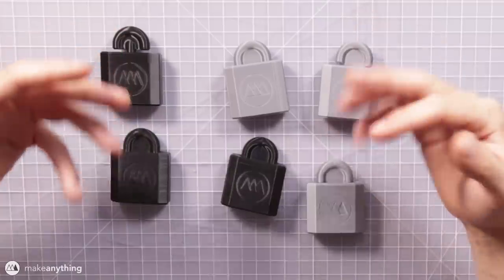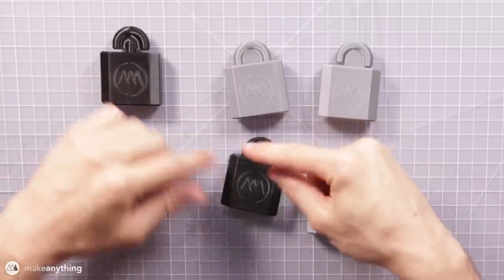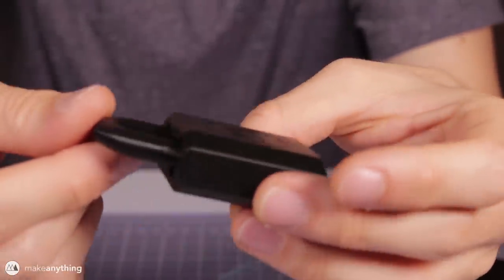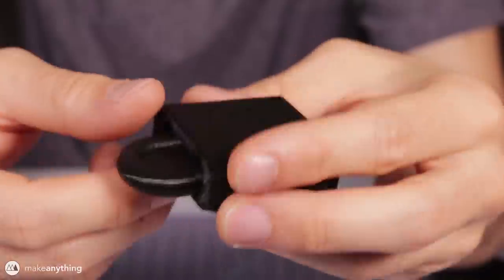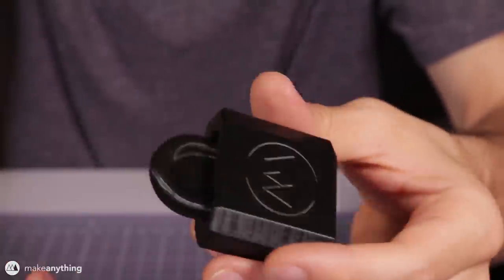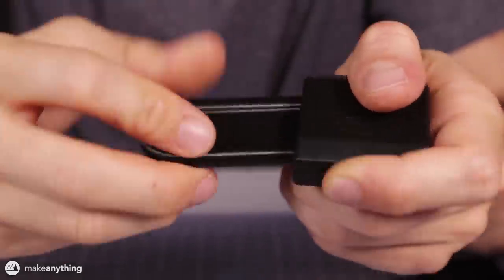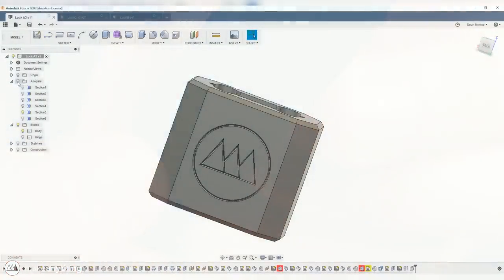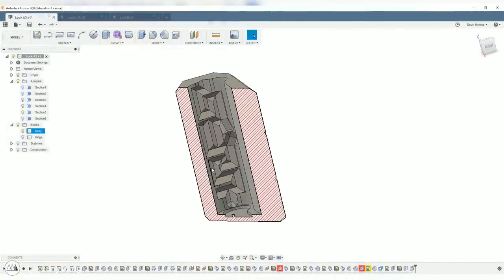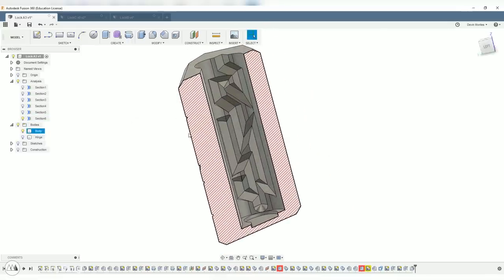They're all based on the same idea of solving a maze that you can't quite see, but I took a few different approaches. Here's the first one: the idea is just to remove this top hinge. You can see there's some wiggle room in the top, and you kind of have to figure out the correct way to wiggle it back and forth in order to remove that part of the lock. The way it works is it has little pins on either side that fit into channels on both sides of the lock. There are actually two separate mazes on each side, and while individually they're quite simple, the idea is that you have to solve both of them at the same time, which adds complexity.